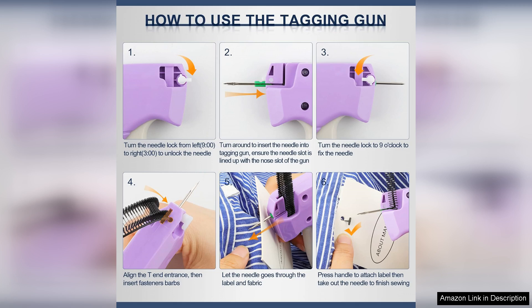In conclusion, the Quick Clothing Fixer is a reliable, efficient, and user-friendly tagging gun that simplifies the tagging process. Whether you're a retailer looking to streamline operations or a crafter adding tags to your handmade items, this tool is well worth the investment. Highly recommended.